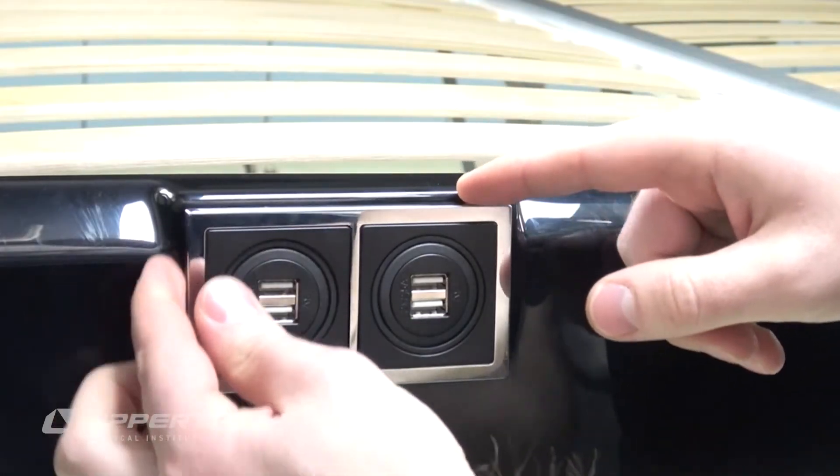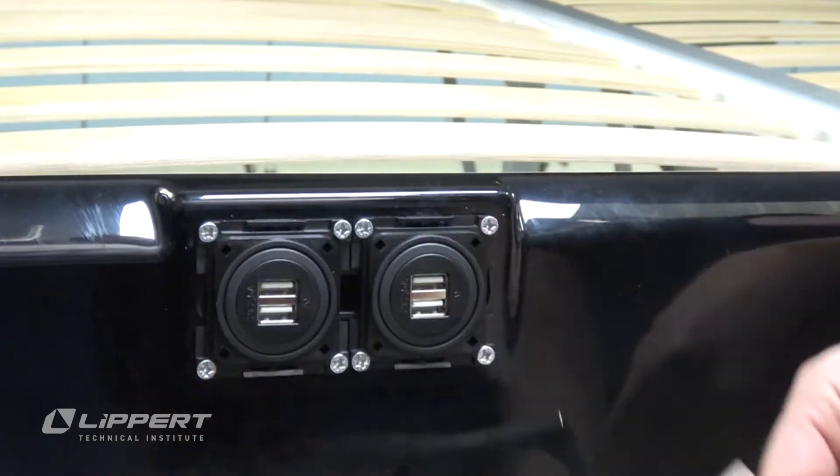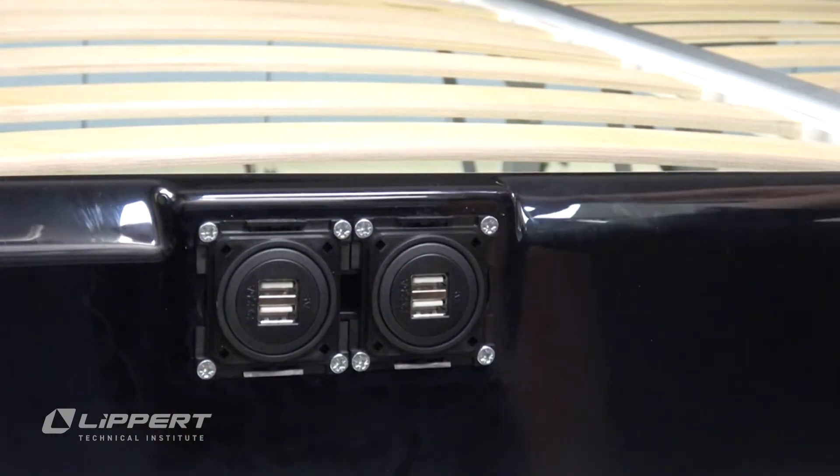After disconnecting main power, pull the faceplate from the USB charging port, paying special attention to the orientation of the charging port bank for later.